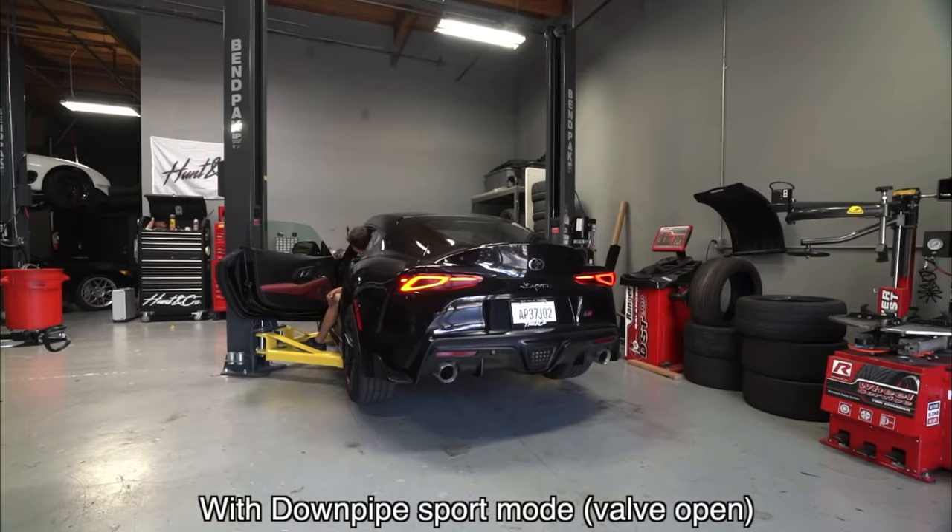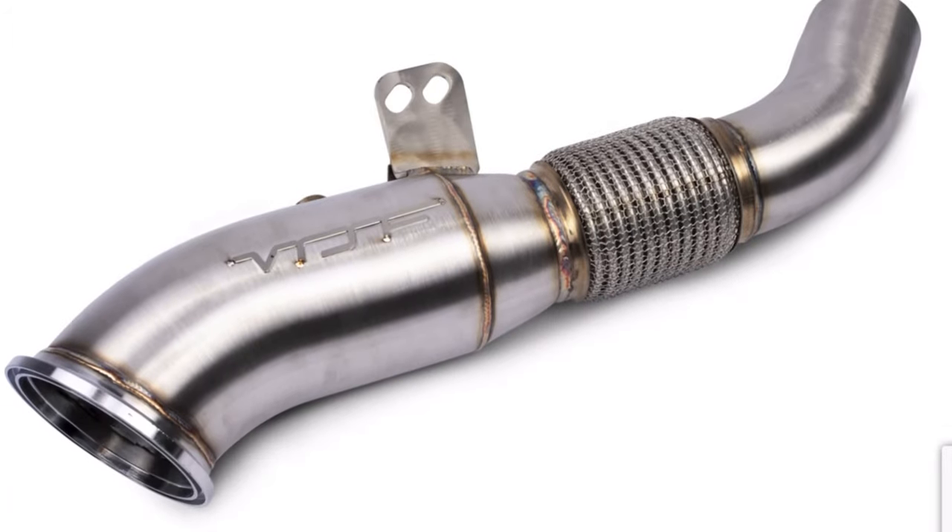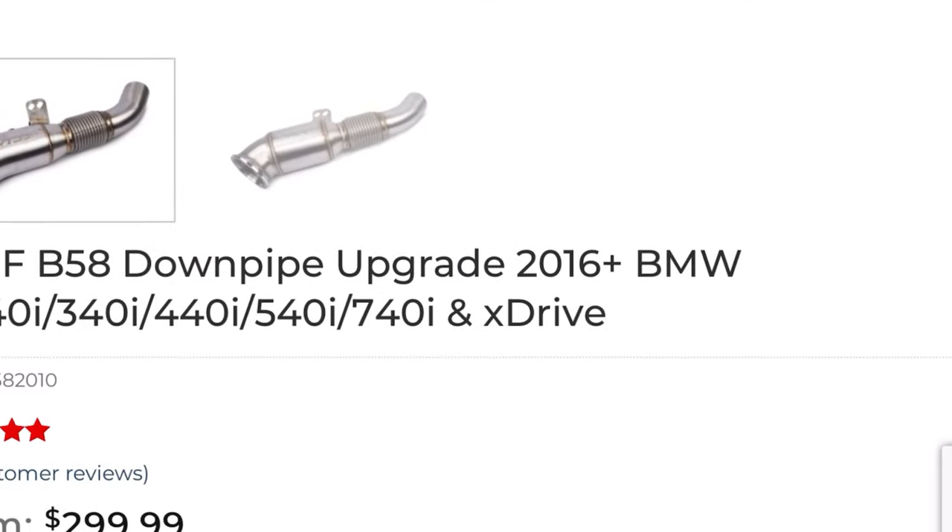We are on mod number four — catless downpipes. Now that you've got that air intake installed sucking in all that air, you need to get all that air out of the turbo by getting a catless downpipe. The stock downpipe has so much back pressure — it's not good for a turbocharged car. Turbos need to expel all the air they can, so the stock downpipe is extremely restrictive. VRSF is probably the best downpipes you can get for the price and quality. A catless downpipe is probably going to gain you around 30 wheel horsepower.